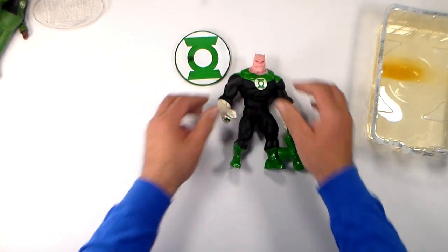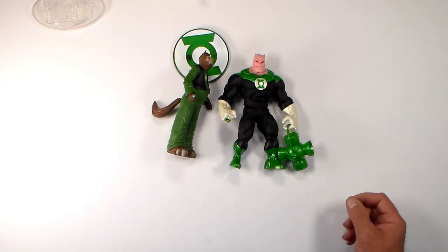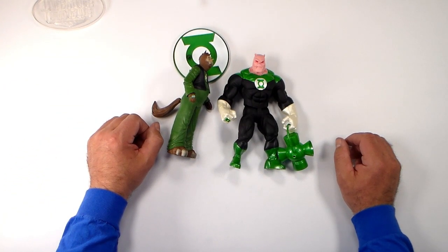And there you have it — Kilowog and Gnort. Once again, don't just like toys, love toys.